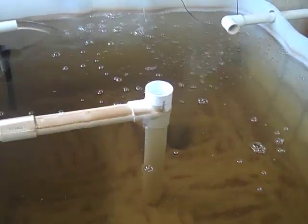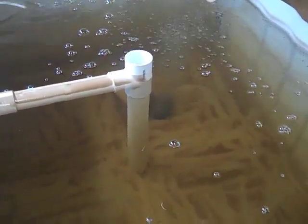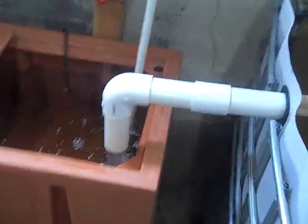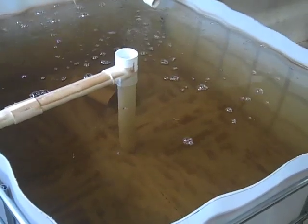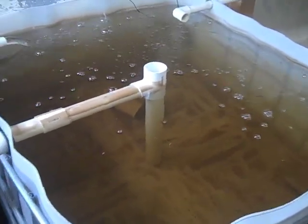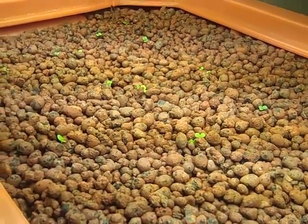And then a solids lift overflow pipe — I don't know, we'll see if that works in a square tank, if it does any good. But at any rate, it's straining into the sump right now. The water's a little brown because I added some liquid seaweed to help the plants along before I'm ready for fish. I actually planted just a week ago, and I'm already getting some good green sprouts going there.